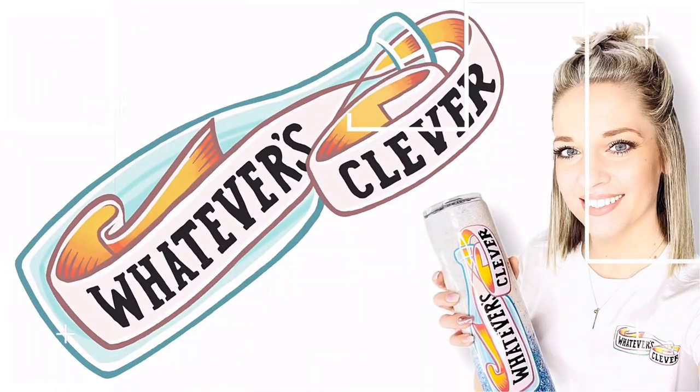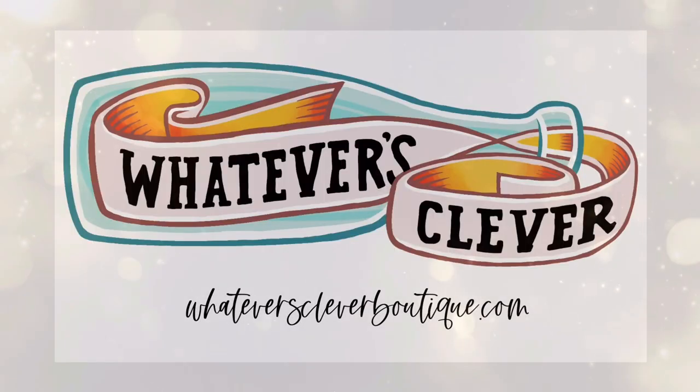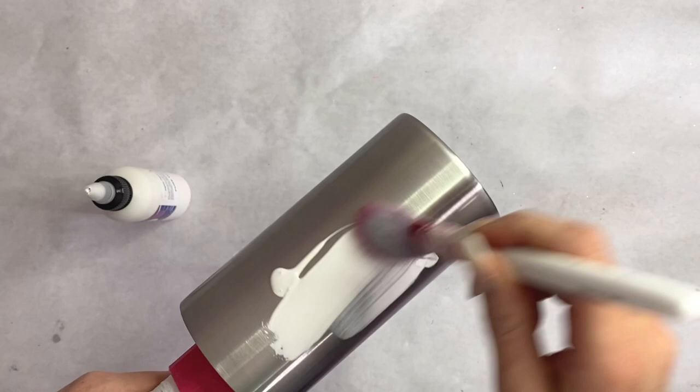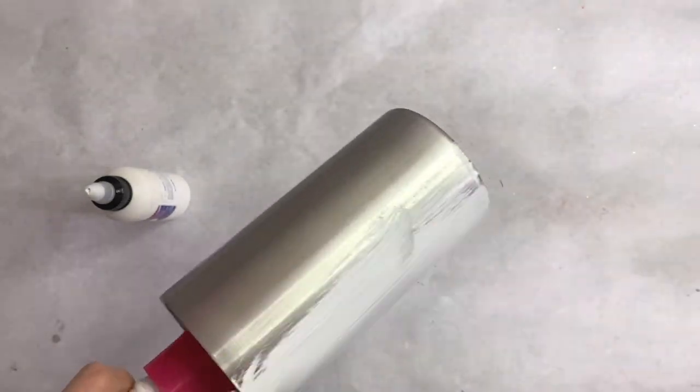Hi you guys, this is Jamie with Whatever's Clever Boutique, and today we're gonna do a fun spring tumbler. We are gonna try a glitter shaker booty — I am so excited about this!